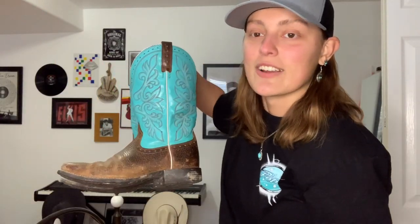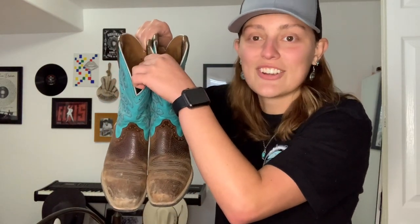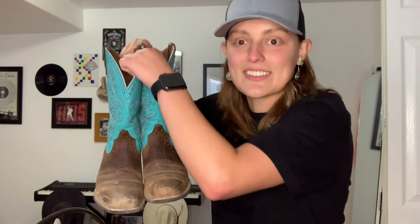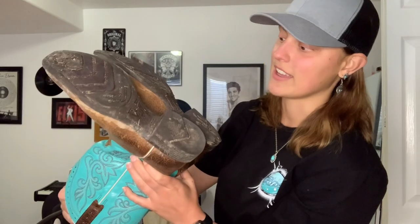So my first pair, of course, has a turquoise shaft. They are sort of dirty. I haven't cleaned them probably ever since I bought them. I know that's not good, but they probably have horse crap on them and everything because I used to wear these riding. But yeah, that is my very first pair. I love these.